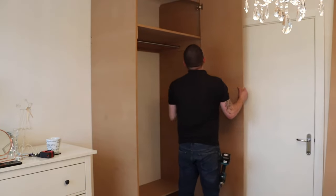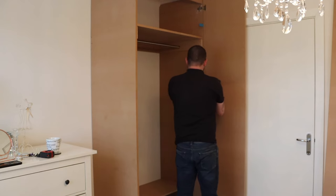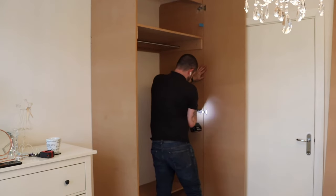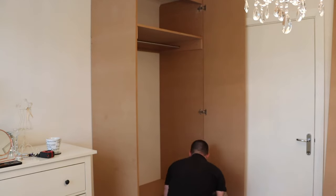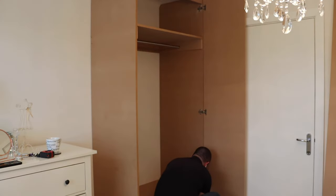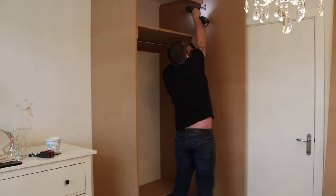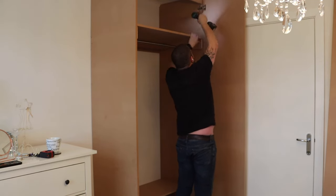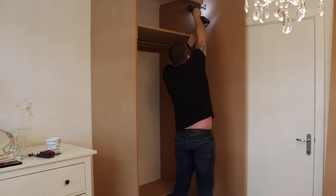There we go, putting the doors on — we're really at the finishing stretch now. You can see I use a 5mm packer there, which I find gives a nice offset. When the door's in its closed position it has about a 1mm gap, which I find works well. That screw didn't want to play ball.